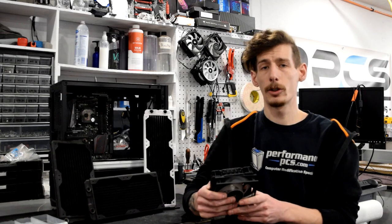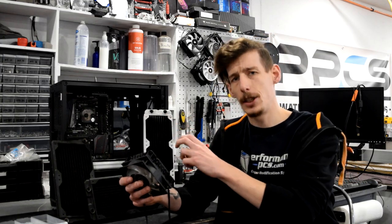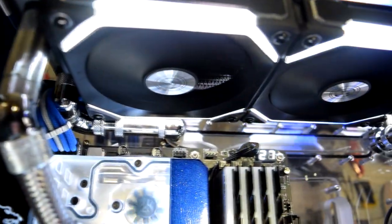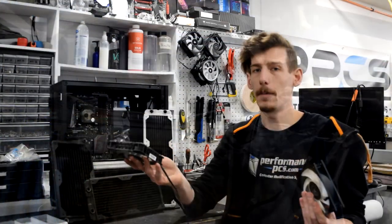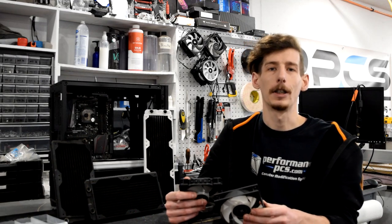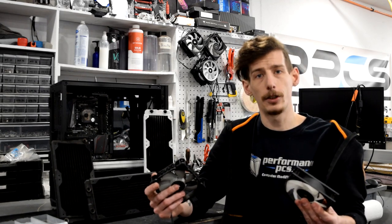My personal preference is to mount my fans on the back sides — the inside, you could call it — of the radiator. So if you had a radiator in the front of your case I'd have the fans on the inside, and if you had one on the top I'd have the fans on the bottom side. I prefer the look of fans versus radiator fins, though if you prefer the fin array you can have your fans on the opposite side — this is just my rule of thumb.